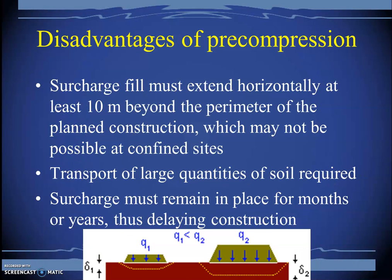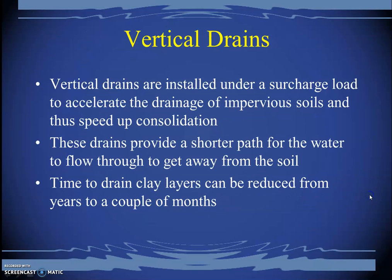There are some disadvantages. The surcharge fill must extend horizontally at least 10 meters beyond the perimeter of the planned construction, which may not be possible at confined urban sites. In dense urban areas where land is very costly, you cannot simply dump soil onto neighboring properties. Additionally, transport of large quantities of soil is required, and the surcharge must remain in place for months or years, thus delaying construction.